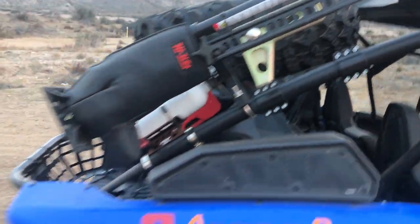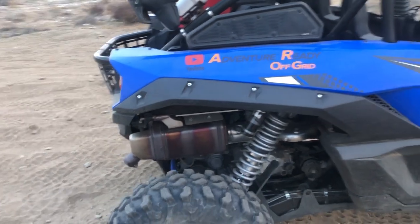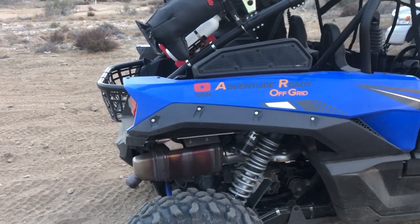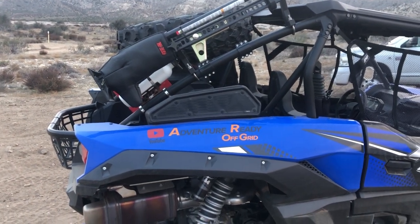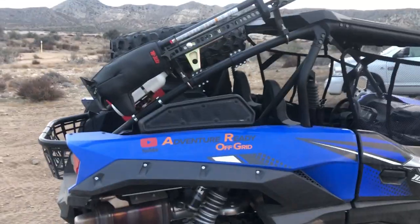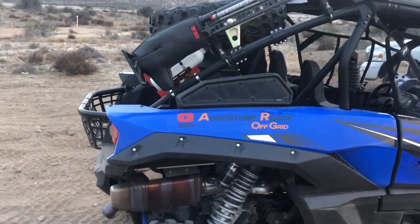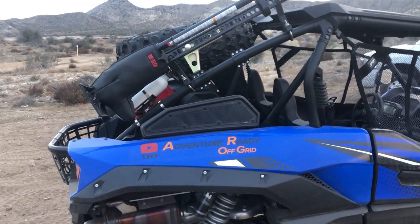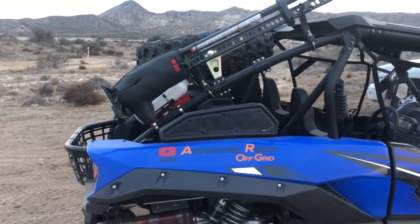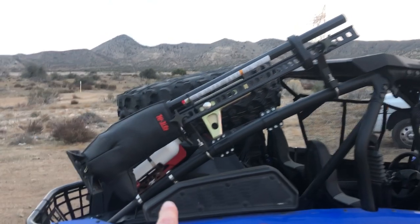Moving on to the high lift jack. I originally bought a Tusk scissor-type jack. Tusk makes some really good parts for UTVs overall and I was impressed with a lot of their products, but the scissor jack with that cheap-looking holder — I've seen them on everyone's ATV and UTVs — I'm assuming they've never used it, because you could fold that thing in half. Not a fan of the Tusk scissor jack, so I went with a high lift jack instead.